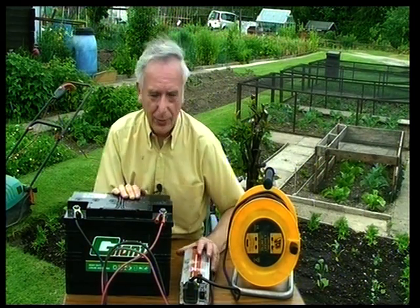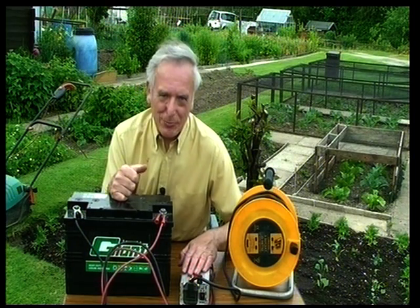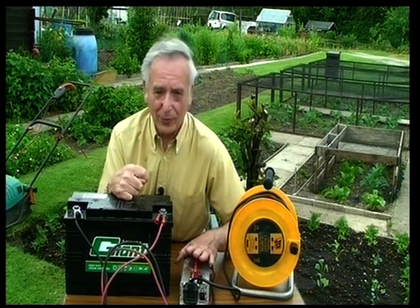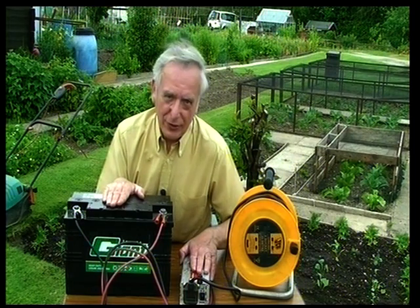So that's it. I hope now everybody can understand when they see me plug an electric mower into a box down there. It would be handy if there was electricity laid on down here on the allotments — that would be wonderful — but there isn't. So it's either a generator or this sort of setup that you've just seen here.